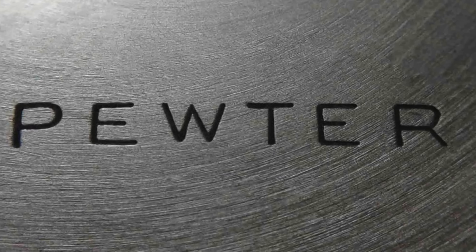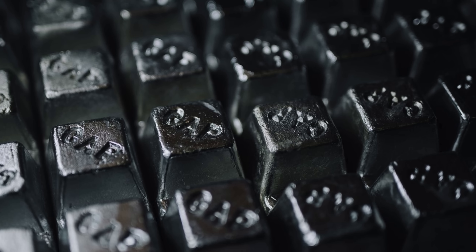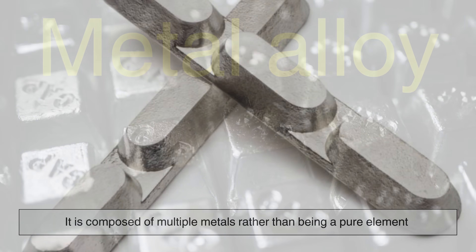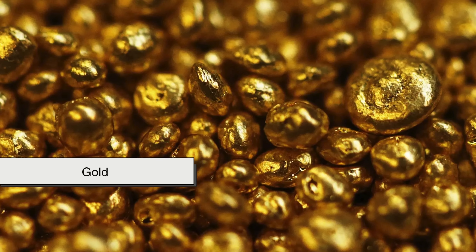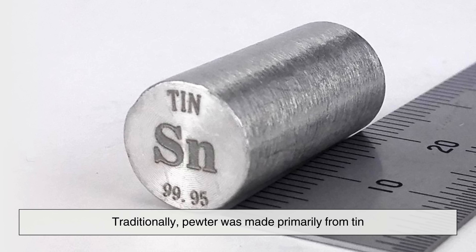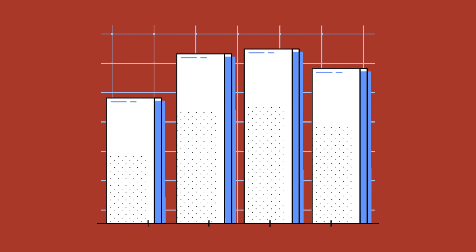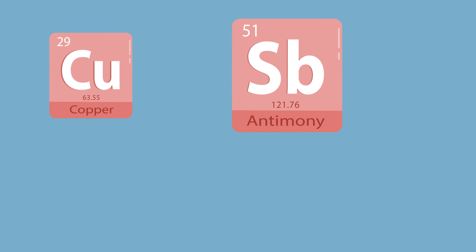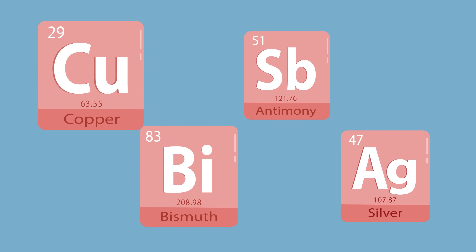Before we get into how pewter is made, let's talk about what it is made of. Pewter is a metal alloy, meaning it is composed of multiple metals rather than being a pure element like gold or silver. Traditionally, pewter was made primarily from tin, which makes up about 85 to 99 percent of the alloy. The remaining percentage consists of other metals like copper, antimony, and sometimes even small amounts of bismuth or silver.